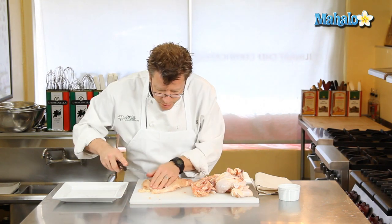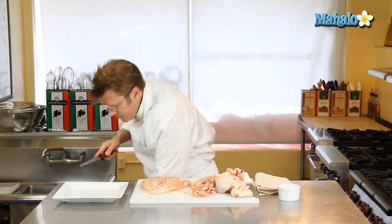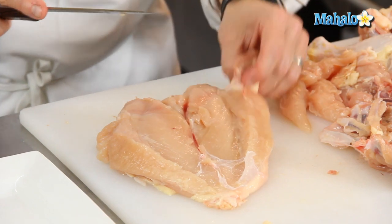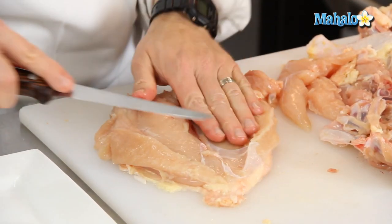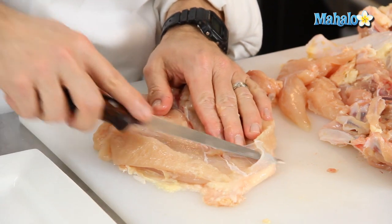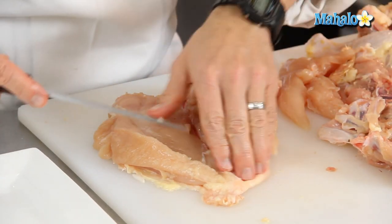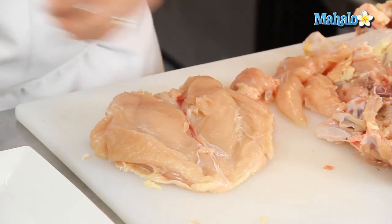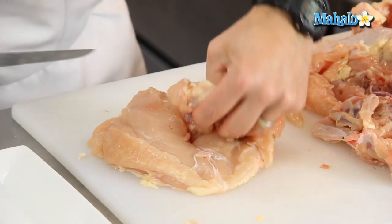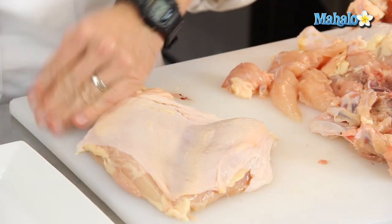We're going to clean up a little bit of the fat and skin lying on the chicken itself. There's a little bit of extra meat right here — we're going to trim that off. Maybe a little bit of connective tissue right here — get underneath that and cut that away. A little bit of fat lying right along here, we can trim that. Turn this over and straighten up the skin.